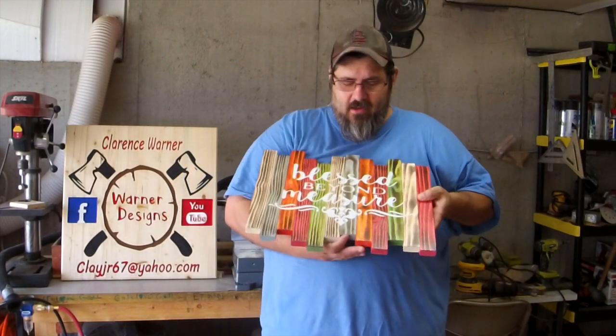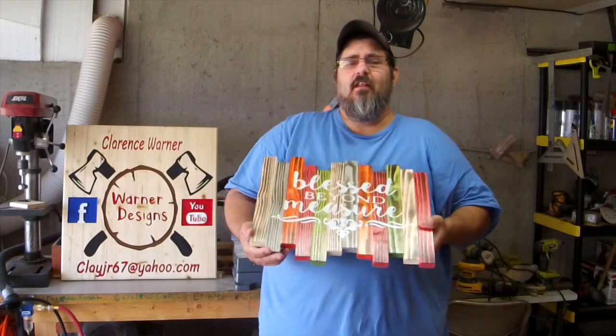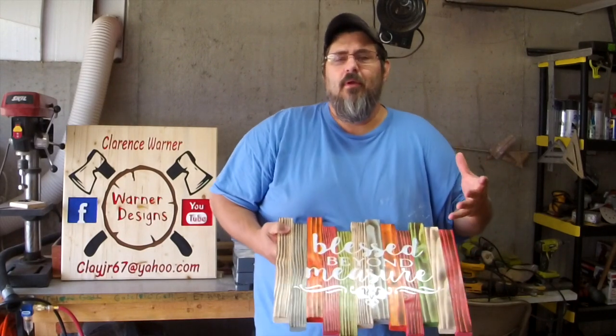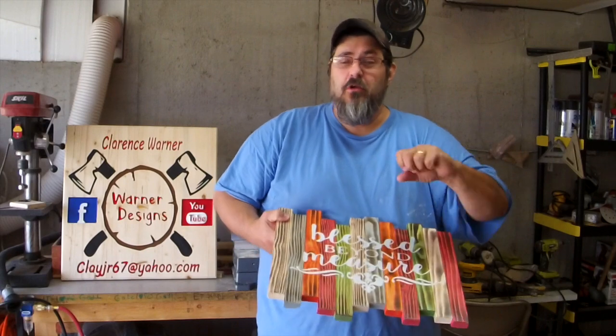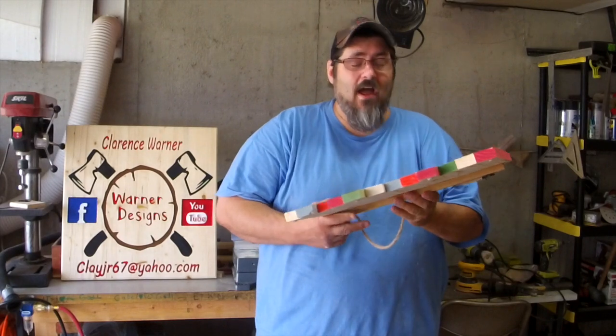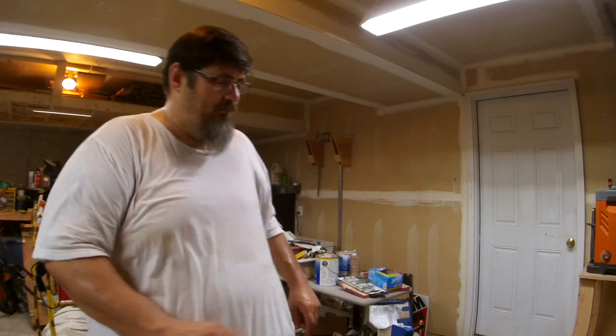Hey guys, welcome back to the garage! Today we're going to watch an old video I did last October. I'm going to show you how I put a shou sugi ban — the wood burning technique — on one of these side blanks, how I glue them up, and also how I took a regular Harbor Freight clamp and made it into a real strong solid clamp so it can't twist. Hang around at the garage today — please excuse the air conditioner noise in the background, it's hot in my shop.